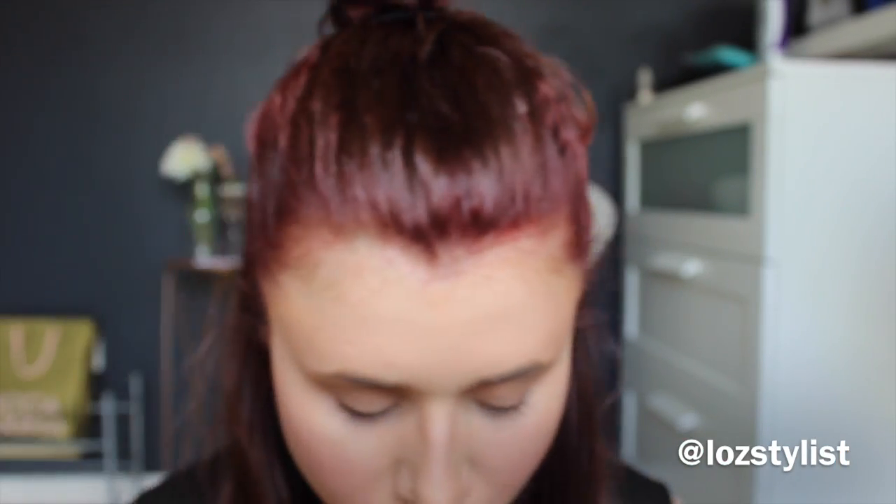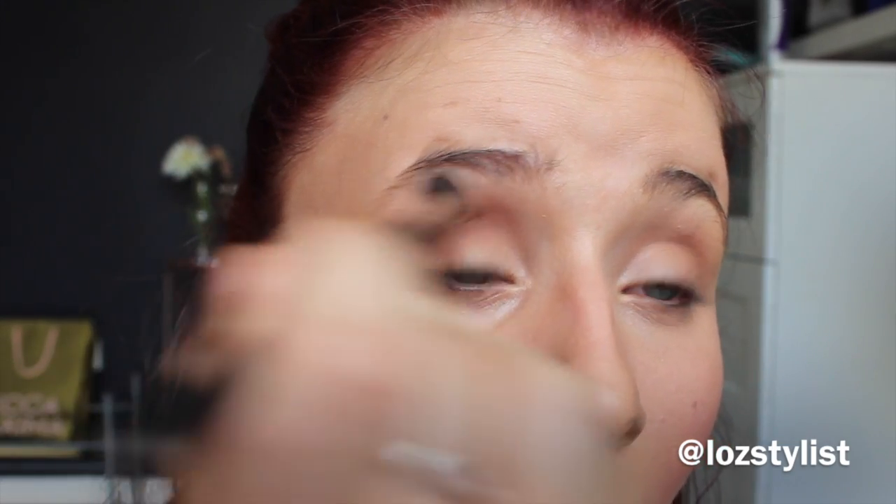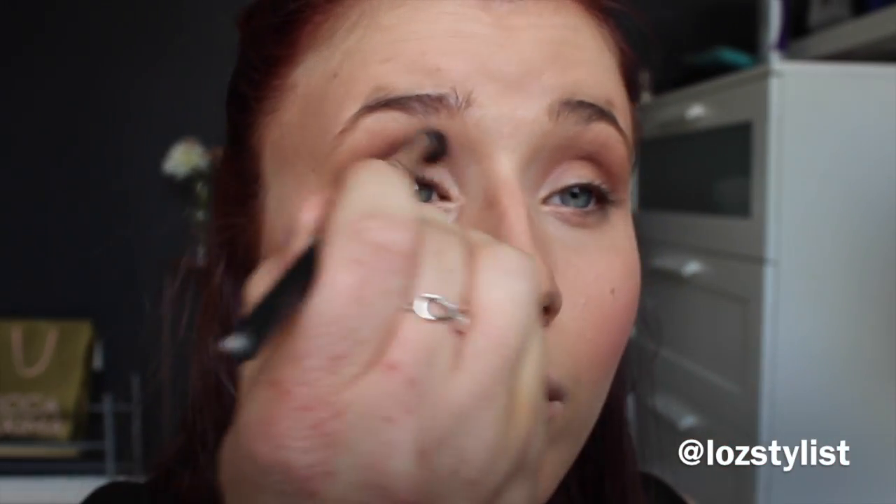Sometimes if I'm in a rush I just do that through my eye, add a bit of shimmer to the lid, and I'm done. But I'm going to pump it up a little bit with more of a red tone through the crease to show how I deepen it. If you've got red hair this is a look I'm really liking. Any orange-toned or red-toned eyeshadow usually brings out blue eyes quite a lot.